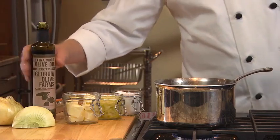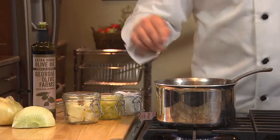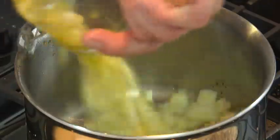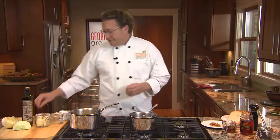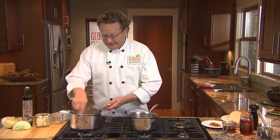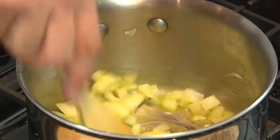We're going to start with a little bit of olive oil from Lakeland, Georgia, and a little butter. We've got some rough-cut onions, and we're going to put those in there with a little bit of salt. The onions don't have to be cut up too exact because they're going to cook all the way down. This is a recipe that takes patience — it's going to take some time, but it's absolutely worth it.